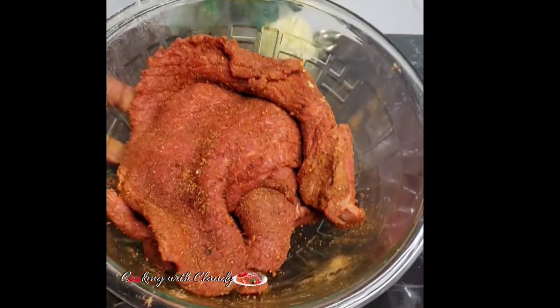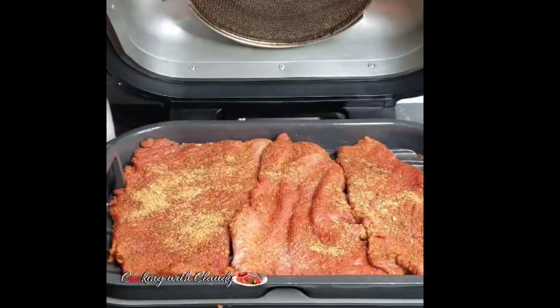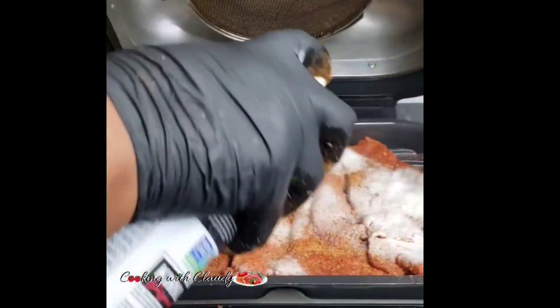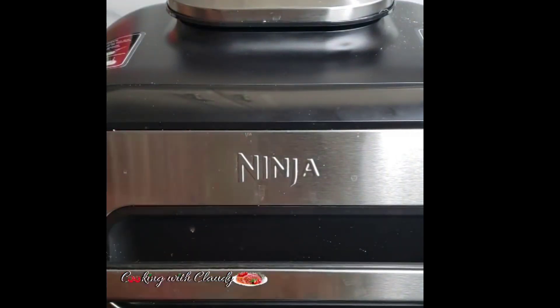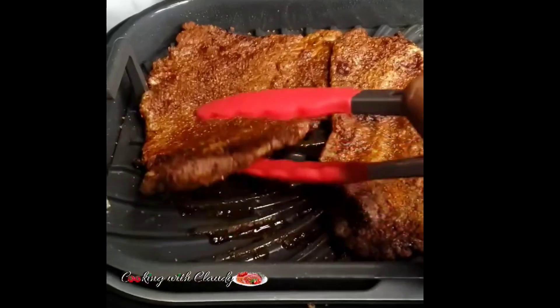Now you can transfer that onto a grill. If you are using an oven, put it on a baking rack. I just sprinkle some dry seasoning and spray some oil — you can manually sprinkle oil as well — just to keep it moist and avoid it from drying out. This is going to roast at 400 degrees Fahrenheit for about four to five minutes each side.